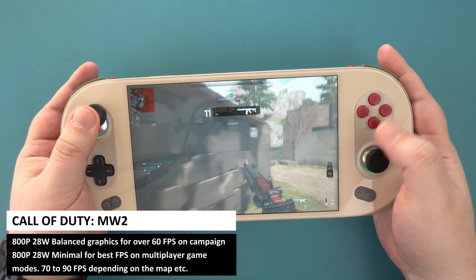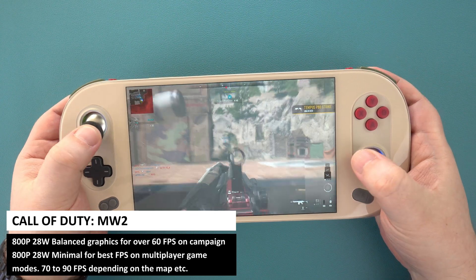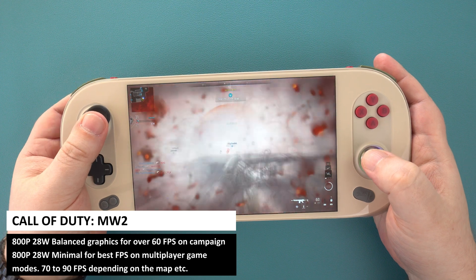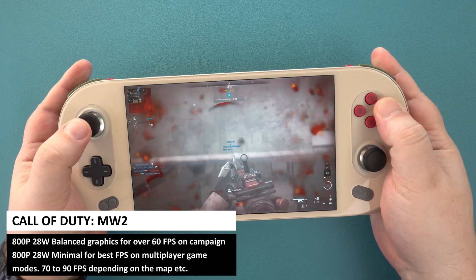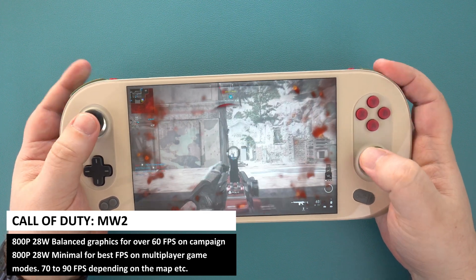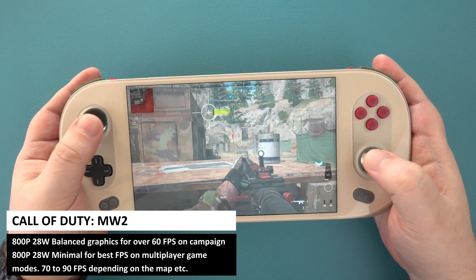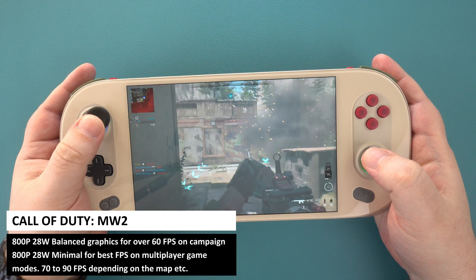For Call of Duty: Modern Warfare 2 campaign, we recommend 800p at 28W on the Ballistics graphic settings, which will keep you above 60fps for the most part. For the multiplayer mode, where you will want performance as high as possible, we went with 800p at 28W on minimal graphics with no upscaling.